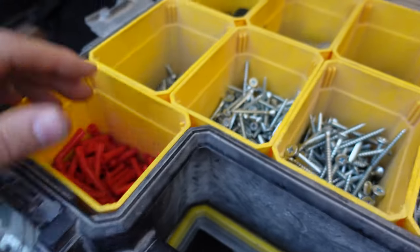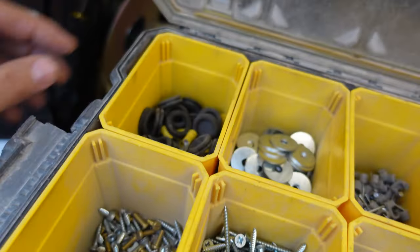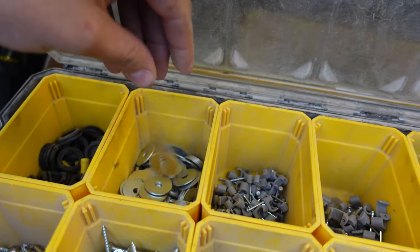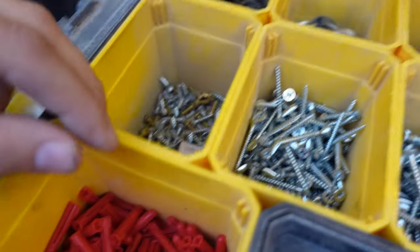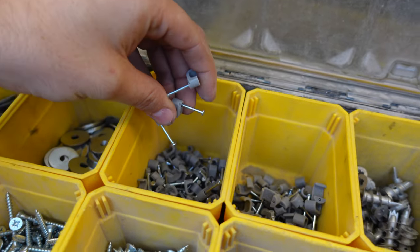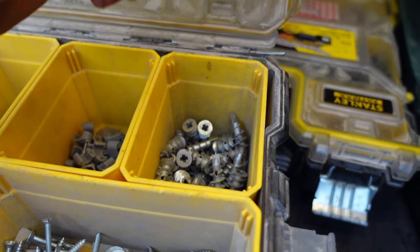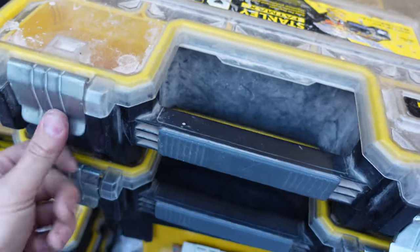We've got 20mm grommets, 6mm crimps, M6 penny washers — we love penny washer fixings with an inch-and-a-half screw to fix back cables. Got some 1mm clips, flat 2.5 clips, and little curly-willy plasterboard fixings — brilliant if you can't find the wood on a plastered ceiling.